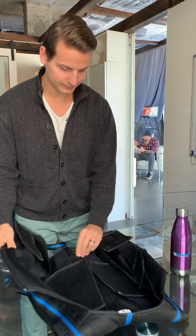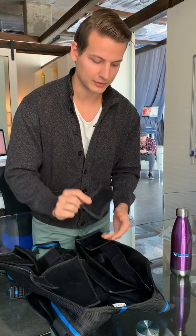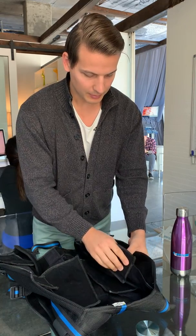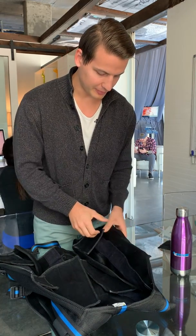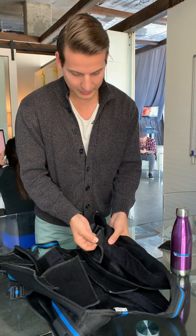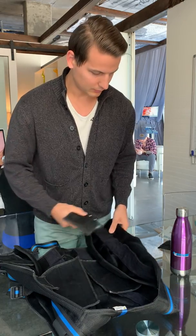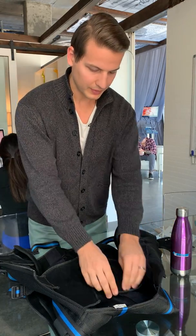I have already taken out all the cables. Now I have to remove the electrodes, but you have to be very careful when you remove them. Make sure when you pull it, you carefully pull it from the Velcro — each one of them.